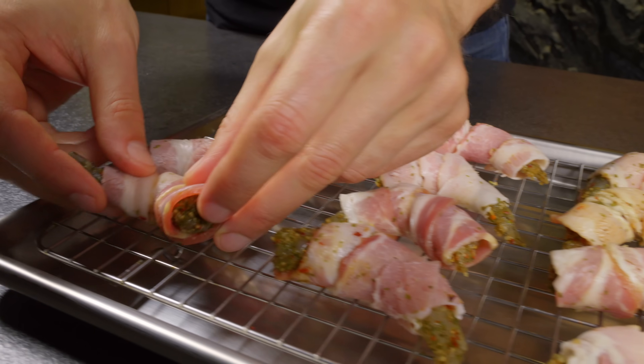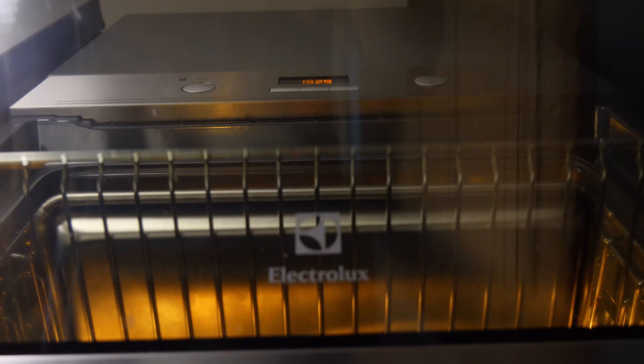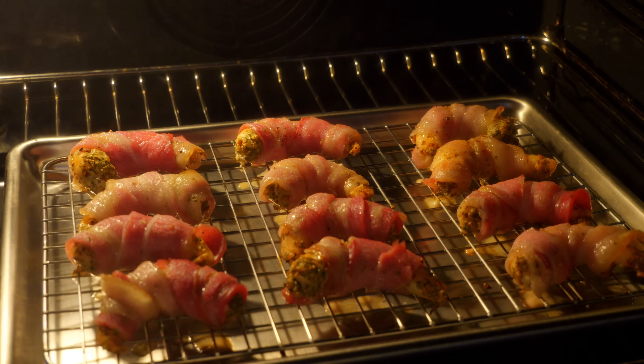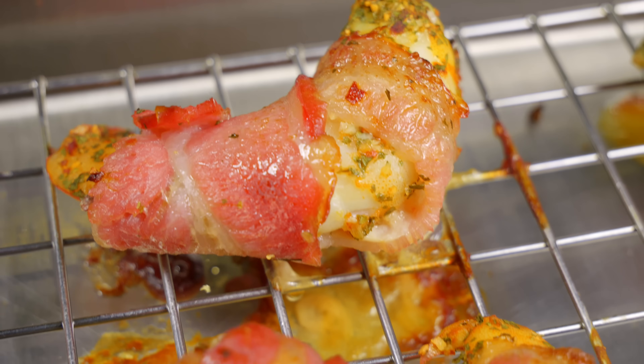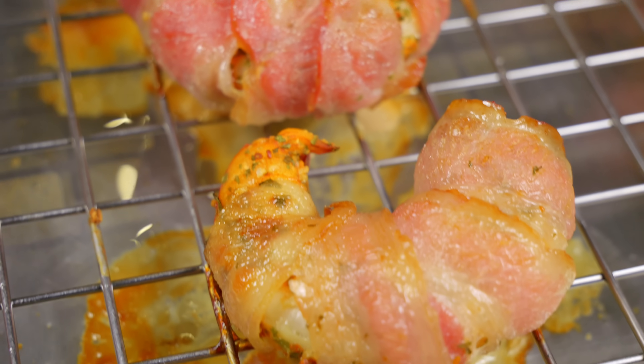Lay them on a tray, pop them in the oven at 180 degrees Celsius for 10 minutes, and get ready for some crispy, spicy, bacon-wrapped shrimp that'll have everyone asking for more. The result? Absolute perfection! Crispy bacon, tender shrimp and a kick of spice. One bite and you'll be hooked. Trust me, this is one dish that won't last long once it's on the table.